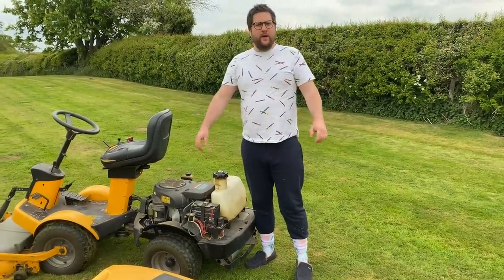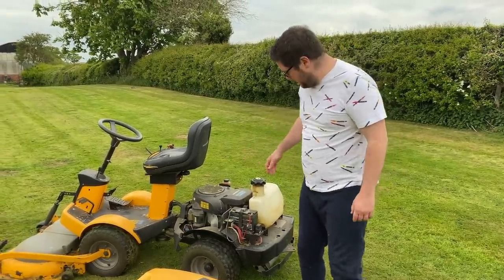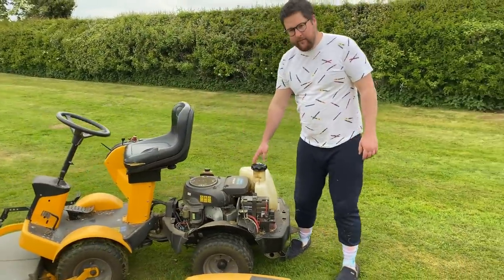It's got a Honda overhead cam — for a lawnmower, overhead cam. Look at that. She's a beauty.